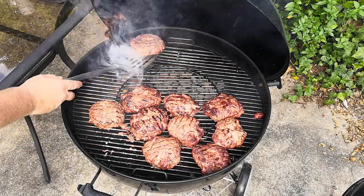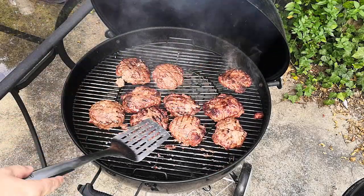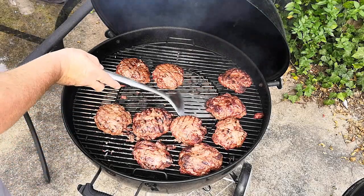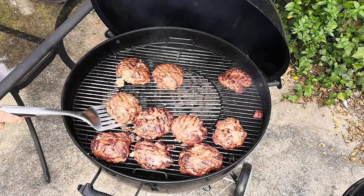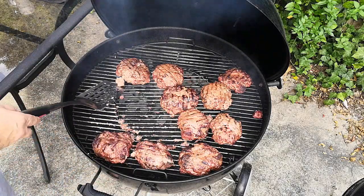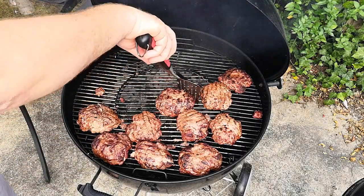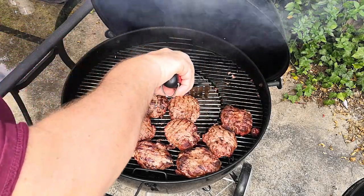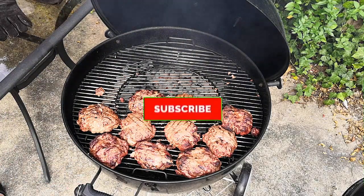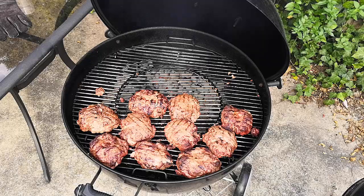I took temperatures on the burgers. Some are closer to the heat than others, so they're not cooking at an even temperature. I'm shuffling the burgers around — moving ones closer to the hot coals farther away, and the ones farther away up toward the coals — to get them all cooking at about the same time. Don't worry about how many times you flip a burger. You can flip more than once — forget the cardinal rule of flipping only once. Just note that flipping over the hot coals may cause more flare-ups, but you're really cooking on the cooler side anyway.